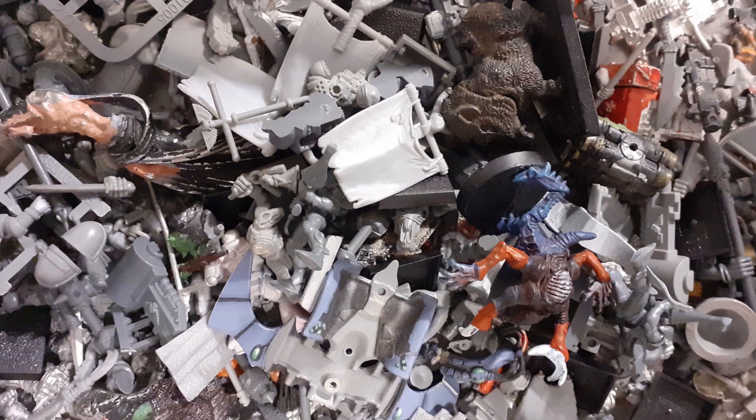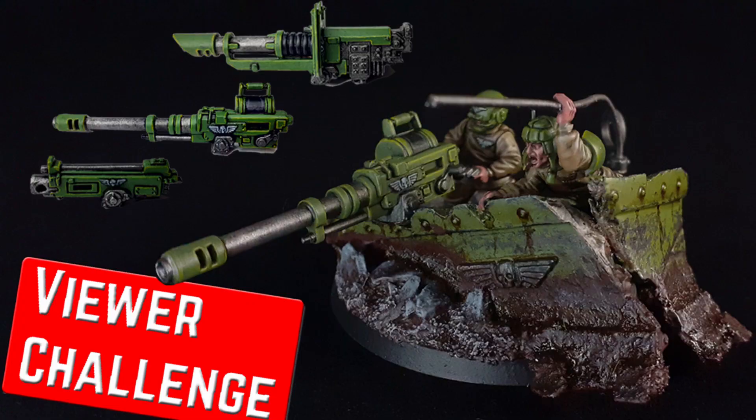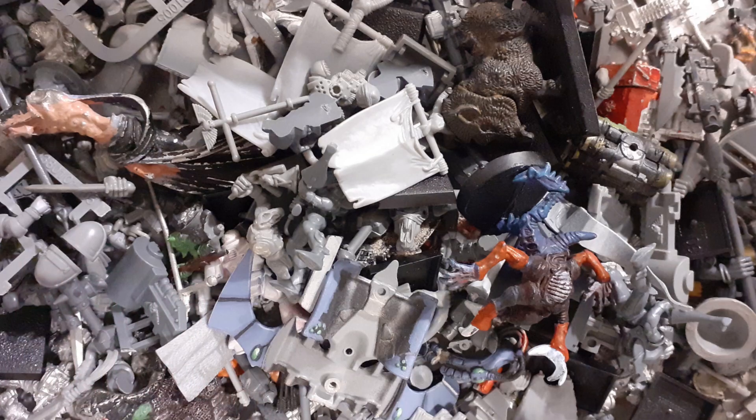I started how I would usually start a conversion, by looking through my bits box and seeing what I've got spare and what's lying around. Sometimes I'll have something in mind and then buy bits for that particular model, or like in my first video I was carrying out a challenge set by a viewer — to create a heavy weapons team that were the survivors of a destroyed Leman Russ tank crew — but these are usually exceptions.